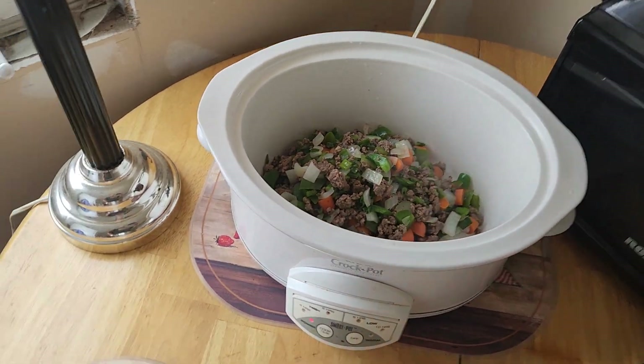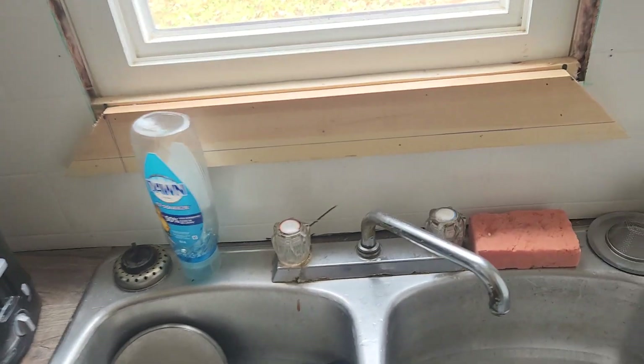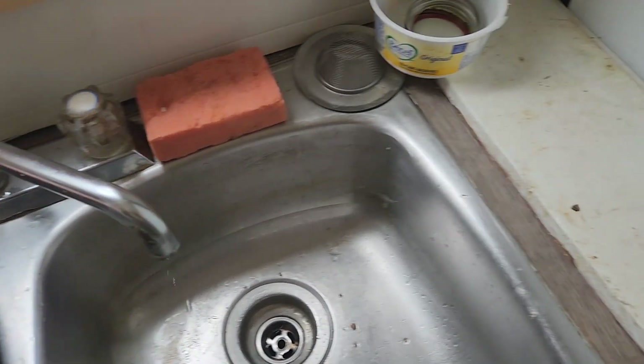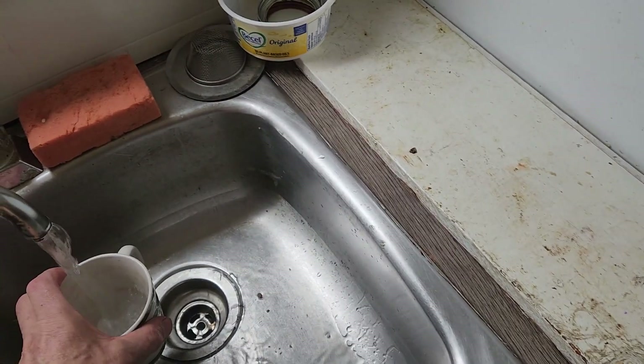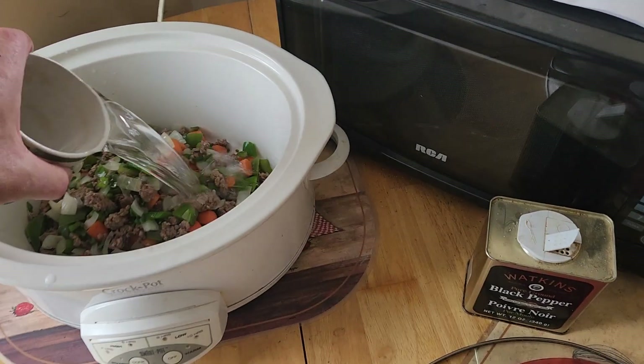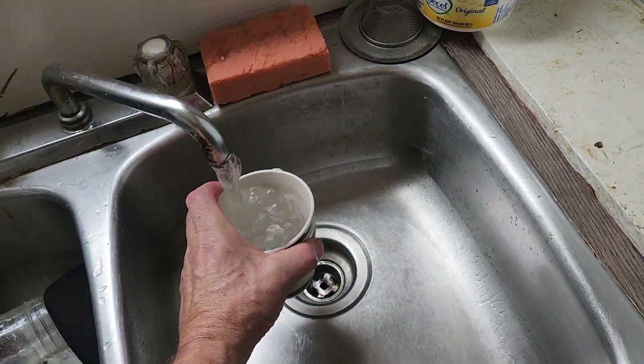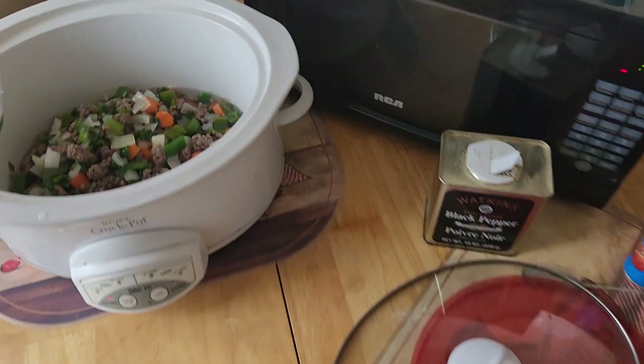Now you've got to take a couple of cups of water because you don't want things to dry out. Dump that into your slow cooker. I'm going to put two cups of water in for now and I'll add more later if it dries out — I don't think it will.